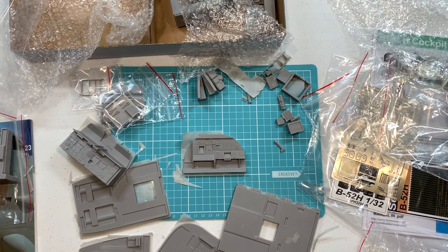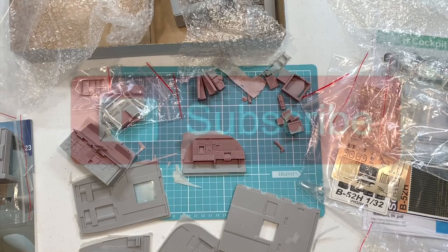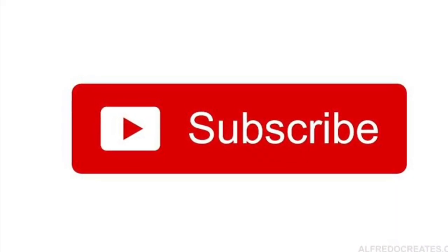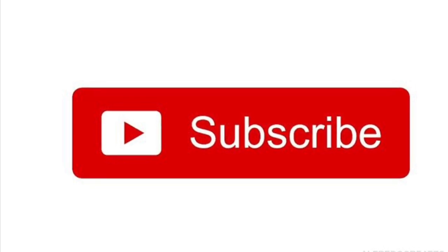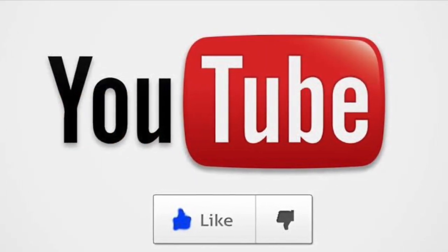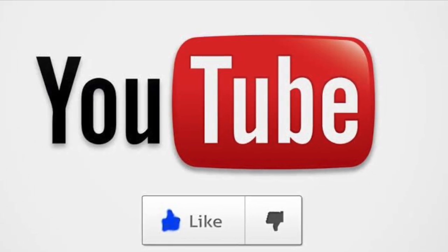Like and subscribe if you'd like to see more and this is something you're interested in. Thanks guys, take care. G'day YouTubers, thanks for watching — hopefully you know the drill: hit the like button if you enjoyed the video and please subscribe for more videos to help us grow the channel.